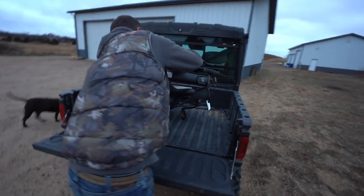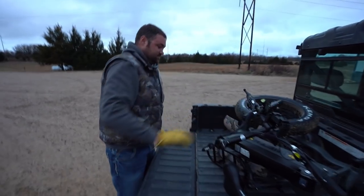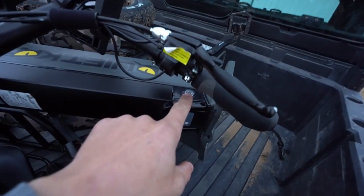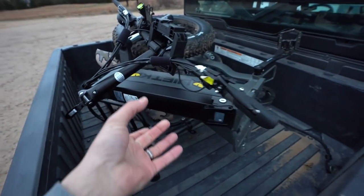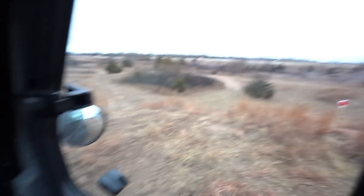How heavy do you think it is? 30 pounds? More like 30 to 40 pounds. This whole deal here is the battery — it takes a key, you unlock it, and the whole battery comes off to charge. I think we need to try this steep one right here.